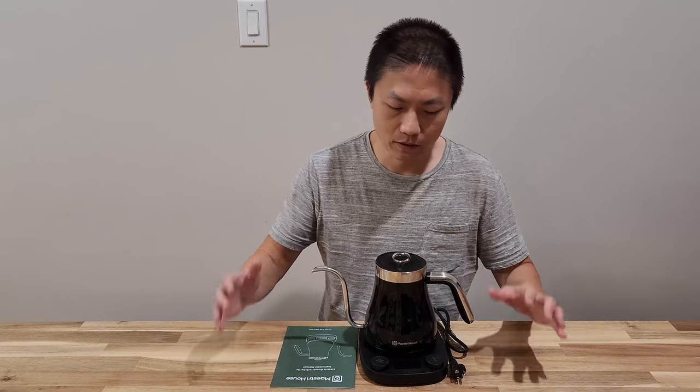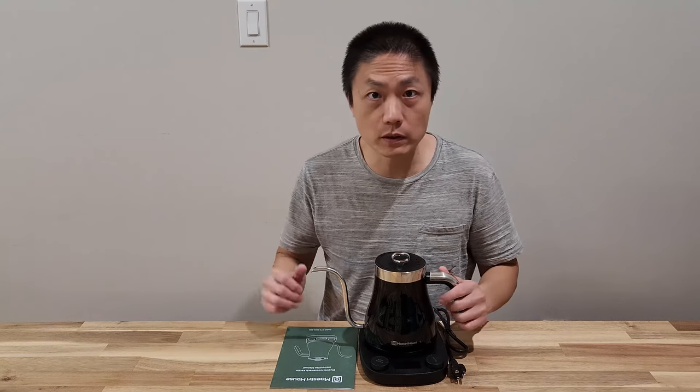That's all the stuff inside. Let me go read up the instruction and just wash this up a little bit, and then we're going to start testing this.